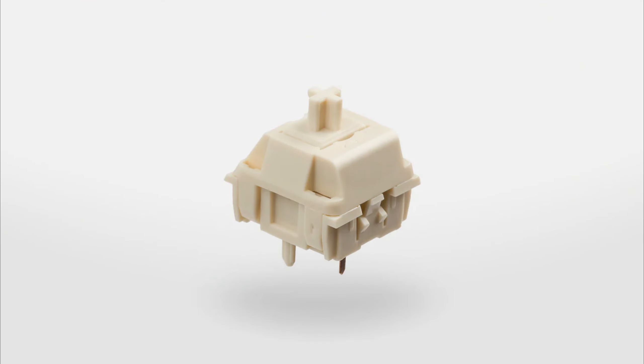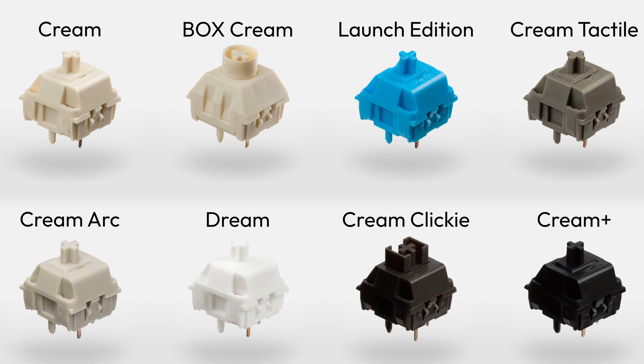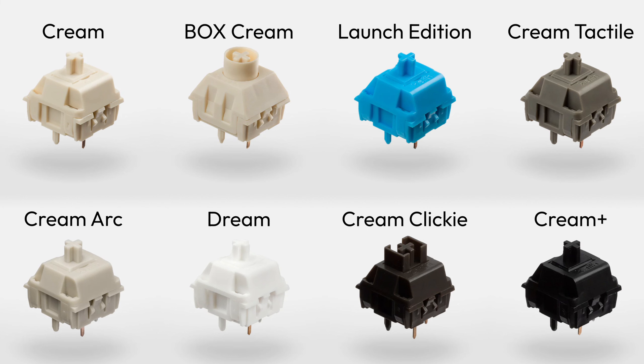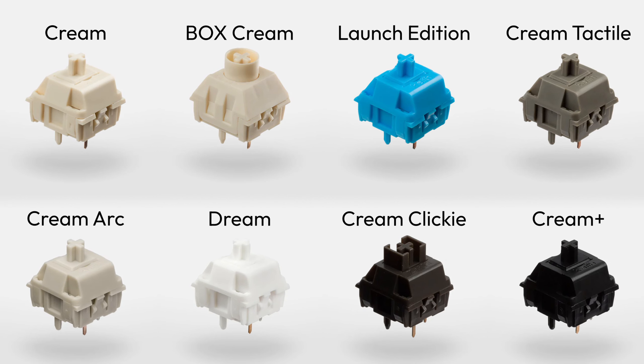I'm sure many of you are already familiar with the original NK Creams because they're a very popular linear option. Nowadays there are a bunch of variations of the cream switch, covering all the bases: linear, tactile, and even clicky. Based on the sheer variety, we can see that Novelkeys is pretty serious about delivering options for everybody's preferences.